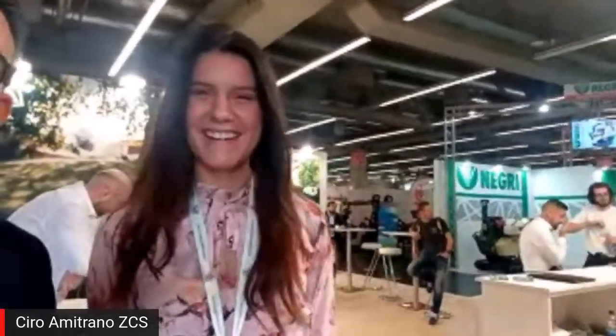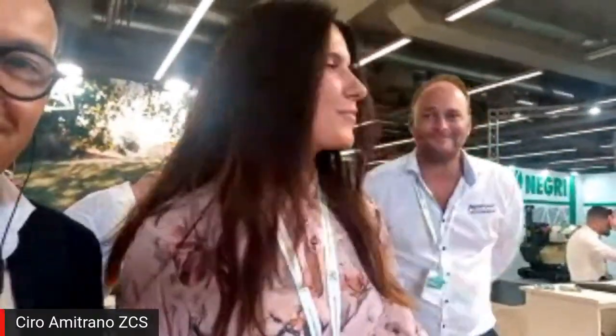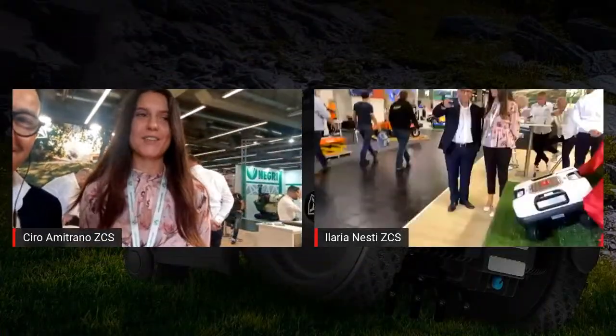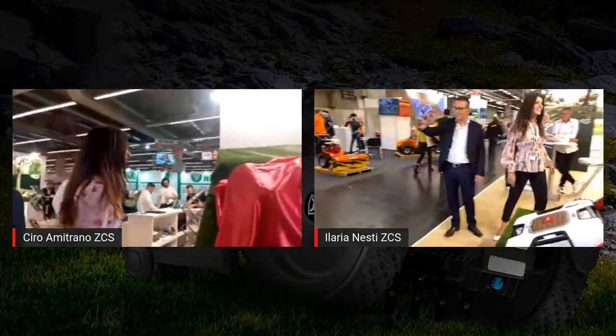I'm here with Bianca. We are here to show you the novelties of the new 4WD models of Roger Robo. We're going to discover them together, and then Shilo will introduce the new machine. Please.